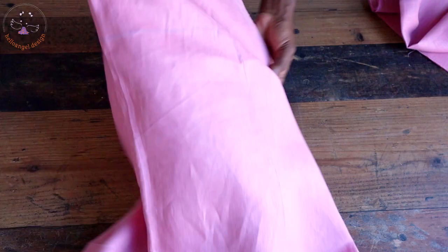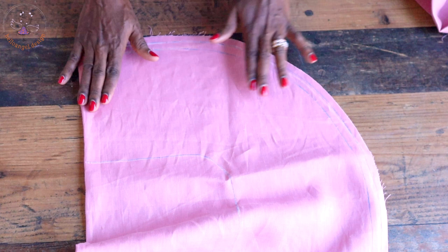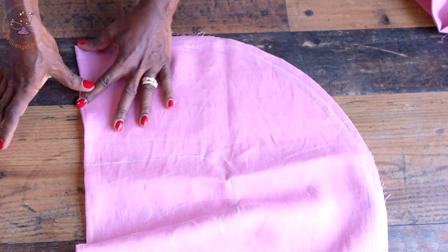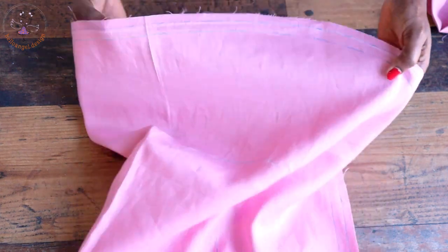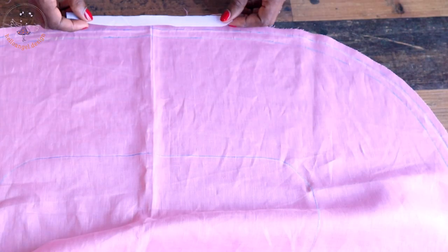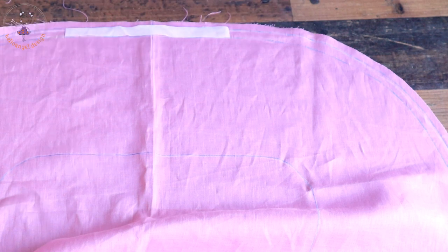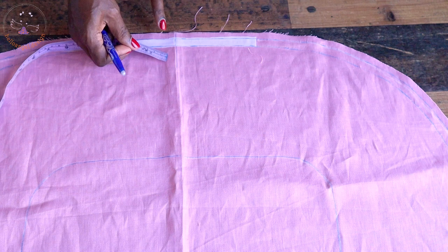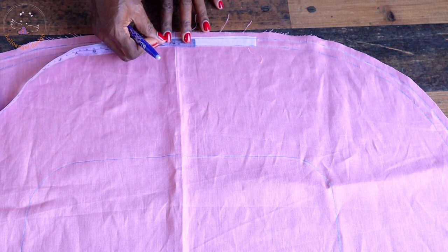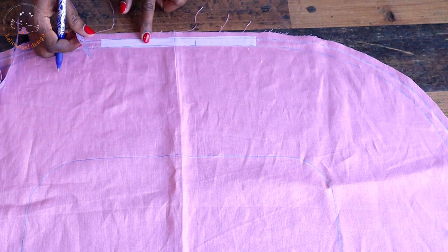Pick your fabric and fold it into two, then use your hand to create a crease. Open it, cut interfacing, and place it on your fabric. Take it to your ironing board and iron the interfacing onto your fabric. I have ironed the interfacing. Next, pick your measuring tape, place it at the center crease, and measure down 3 centimeters on each side.